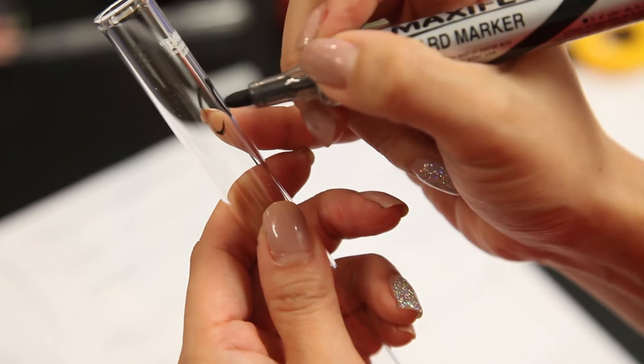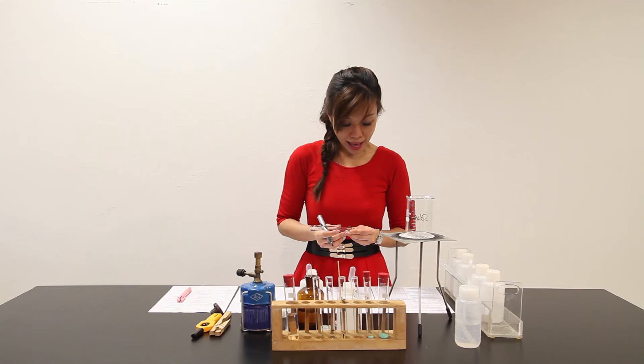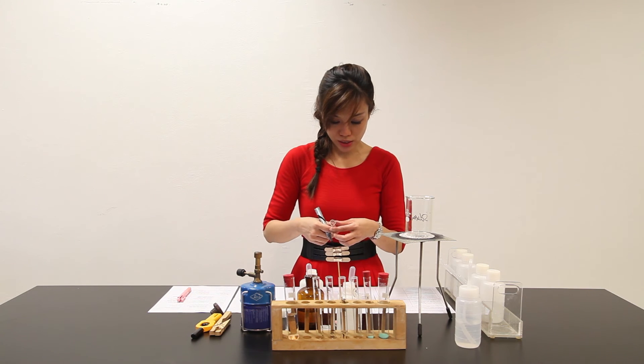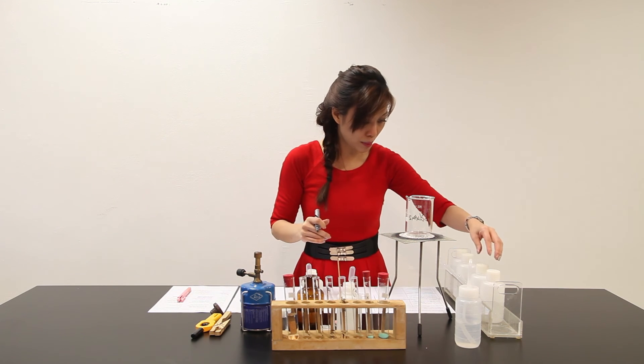Part F: place 1 cm³ of Solution Z in a clean test tube. Add aqueous ammonia slowly with shaking until no further changes are seen. So, 1 cm³, add aqueous ammonia.